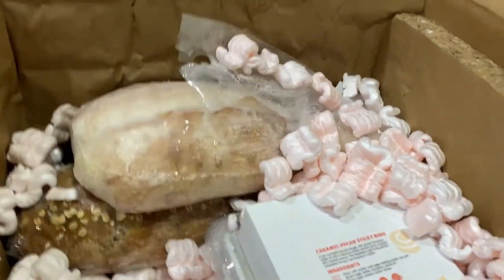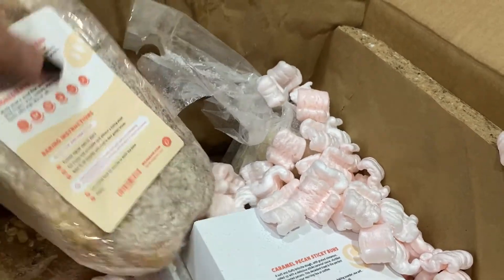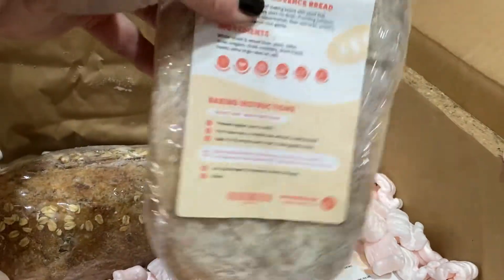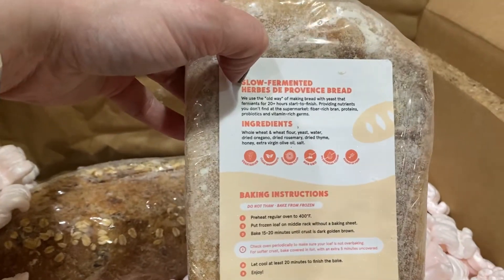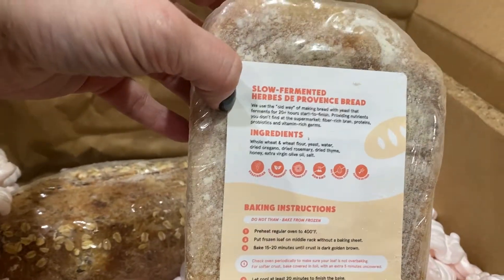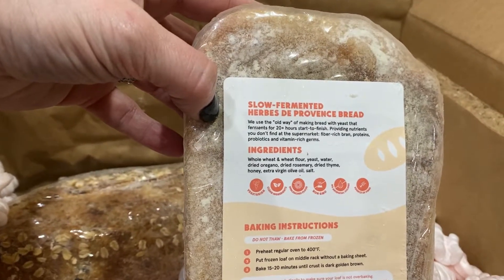Now you may be saying, 'Laura, didn't you just say you're going back on Jenny Craig?' Yes, I did and I am, but my husband eats carbs, my mother-in-law is here for a month and she eats carbs, and I have an almost four-year-old who loves carbs.